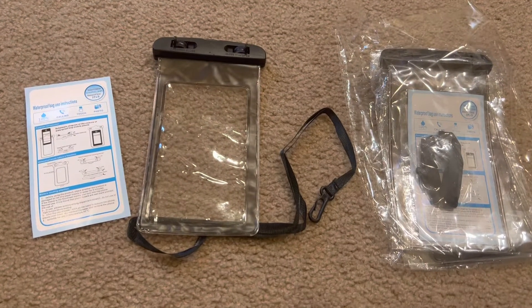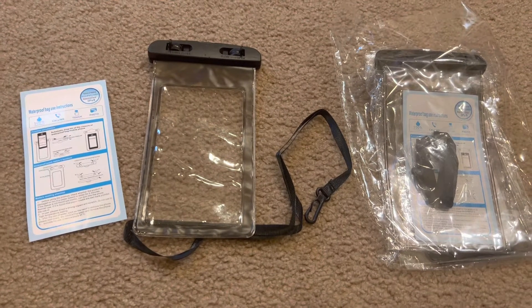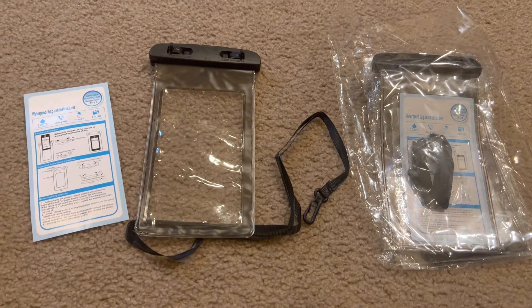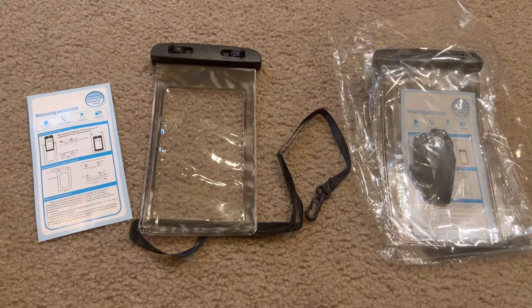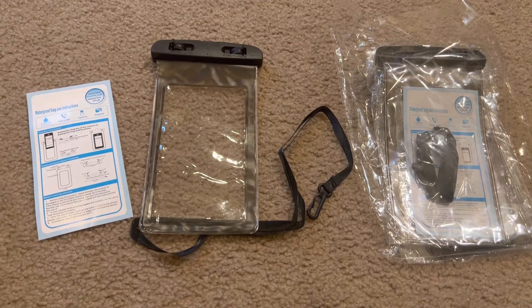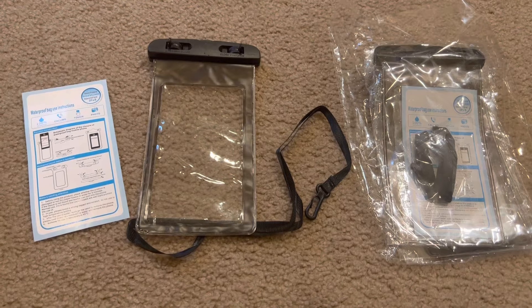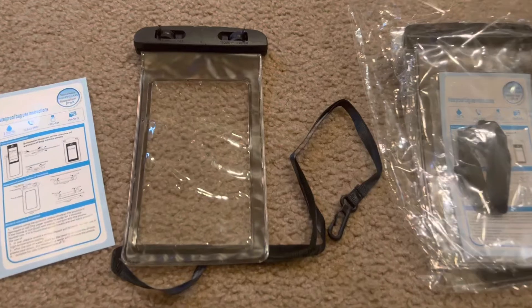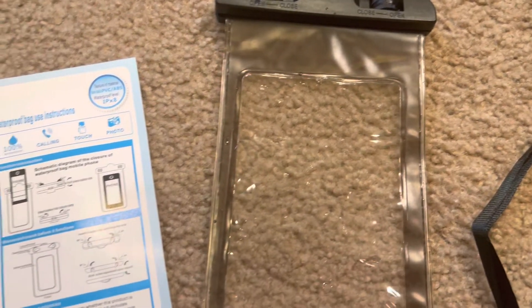I would actually recommend these cases. I think $7.99 for six of them is a really good deal and it seems to work. Most phones today are semi-waterproof or actually waterproof anyway, so you're probably pretty safe, but from my test this held up well. I hope this helps with your buying decision — thanks a lot, bye!